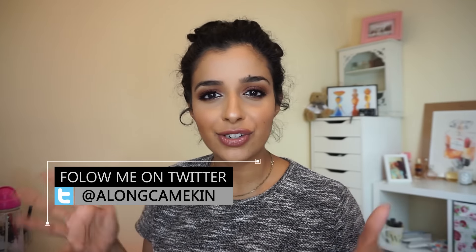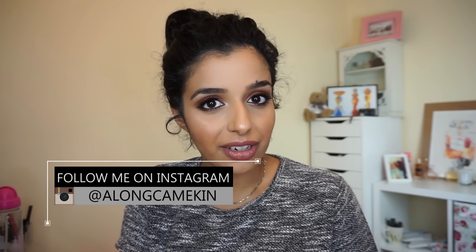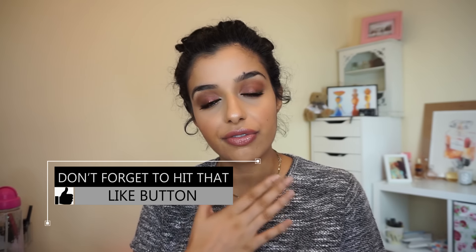Hi guys, I filmed this look today. It's an autumn/fall inspired warm smoky eye. I definitely wanted to do an autumn base look but without the dark vampy lip — I'll still do that — but I wanted something a little bit more smoky and warmer. It's just browns, plums, cranberries — everything to do with autumn. I actually started with a matte lip which I prefer, then put some gloss on top which I'm not really enjoying.